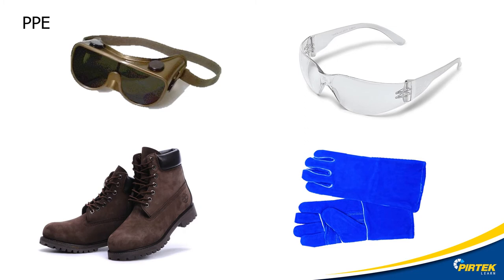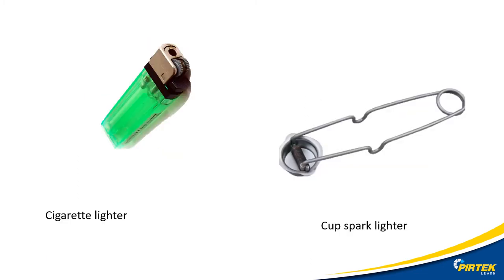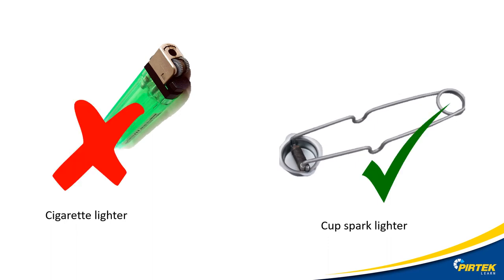Clear or lightly tinted flash glasses are okay for visibility, but over time the light exposure may result in eye damage and fatigue. As a general guideline for torch brazing and soldering, you should be looking at a minimum of shade level three brazing or welding goggles. Never use cigarette lighters to ignite flammable gas — they can easily melt or rupture, resulting in explosions or serious burns. Always use a cup spark lighter.